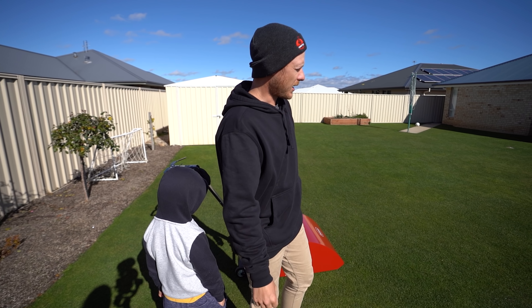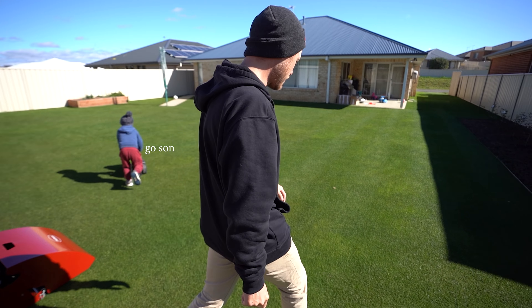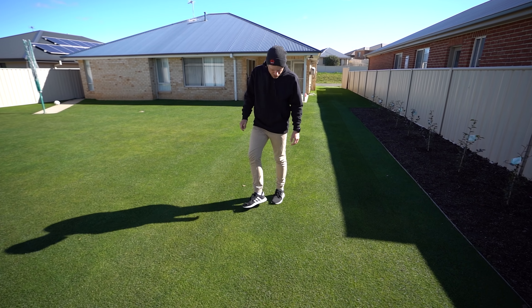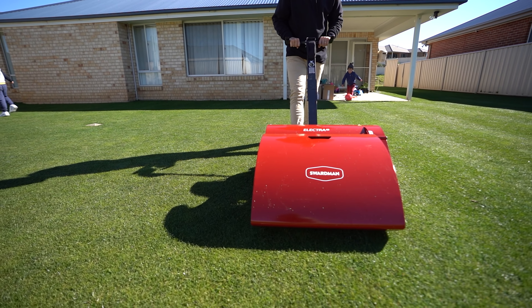I'm pretty happy with the quality of that cut. As you can see it looks pretty good — no torn grass blades. It looks crispy as, mate.